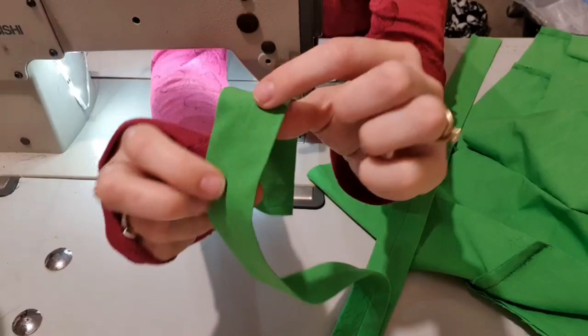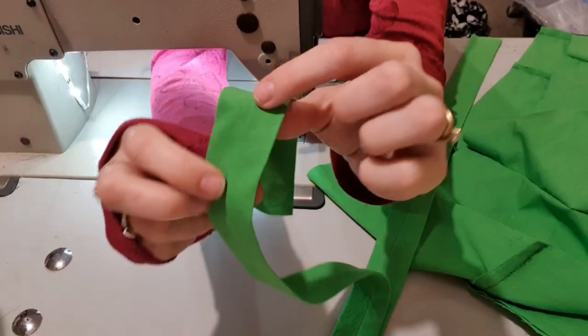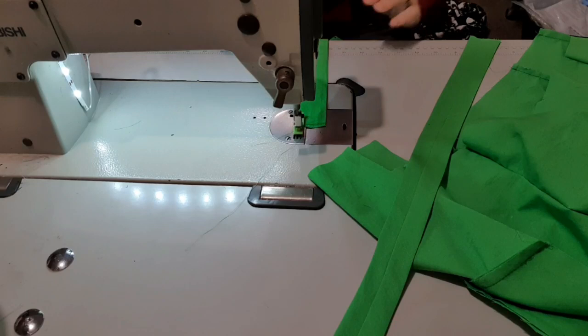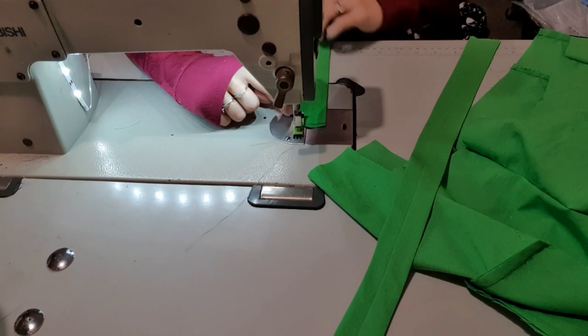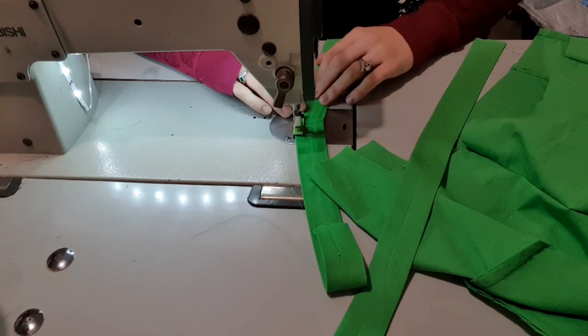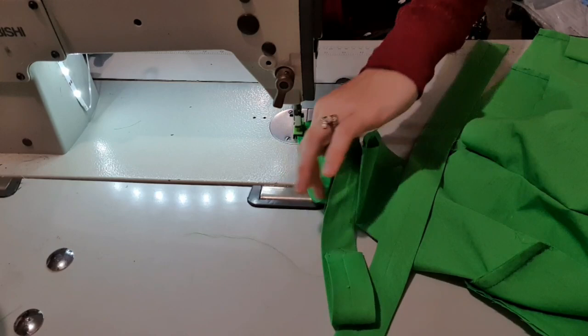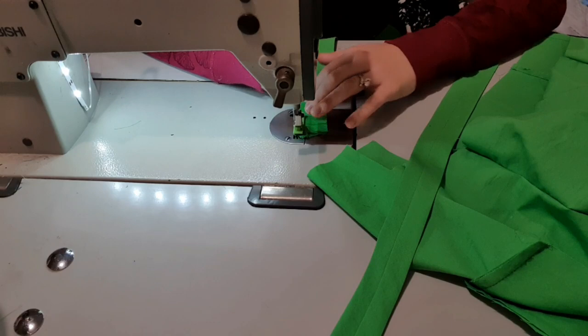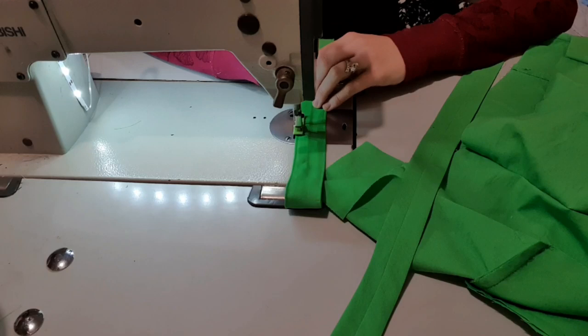I've ironed them so the seam is in the center and will be underneath. To help with future ironing, I'm going to stitch about an eighth of an inch from this edge — that's going to hold it in position. Then I'm just going to come across to the other side and do the same thing. This would look really cute in a contrasting thread — with this green I'd probably do a white. I'm going to do that to both pieces.